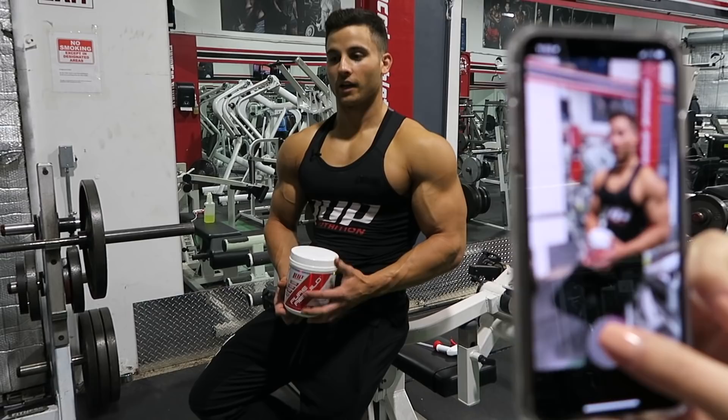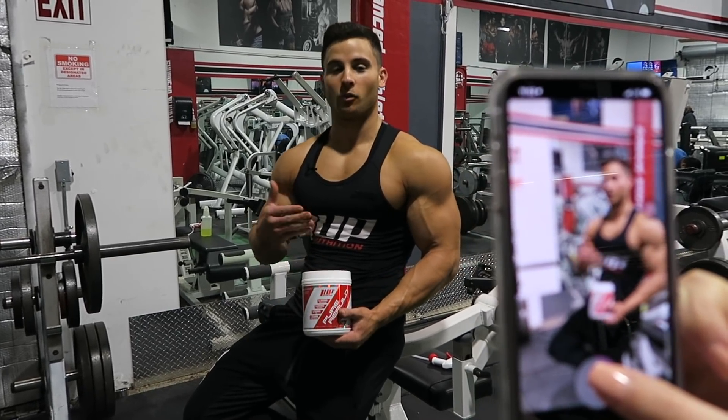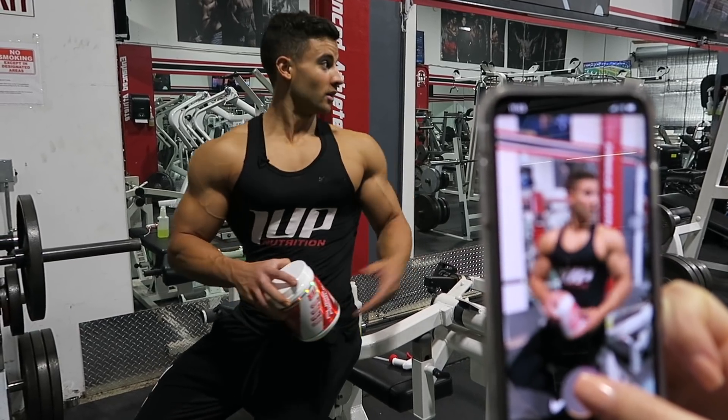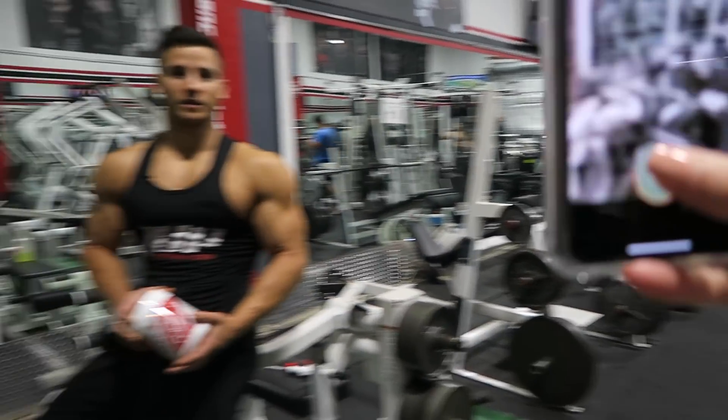What's up guys? So I'm here at Enhanced Athlete in Sacramento. I did a little one-week diet and gave myself a spray tan for this video shoot that I'm doing for 1UP today with Alex, so I'll show you guys a little bit of behind the scenes.